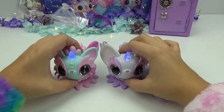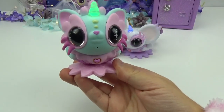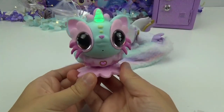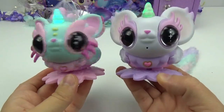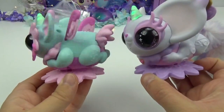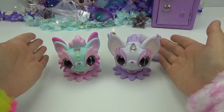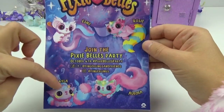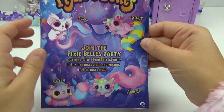Let's try to get them to move at the same time! Whoa! I'm so excited to take Aurora and Esme on all kinds of fun adventures. Whoa, you are fast! We hope you friends enjoyed this brand new sneak peek of the brand new Pixie Bells. Here are the four that you can collect — there's Rosie, Esme, Layla, and Aurora!